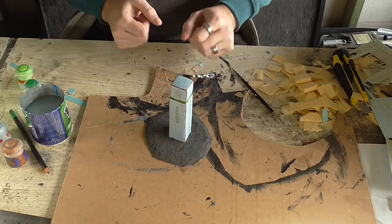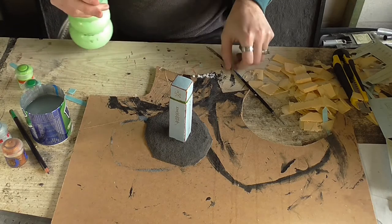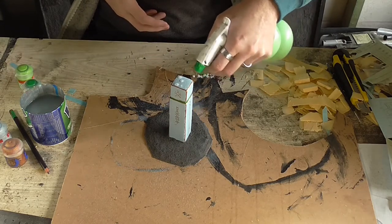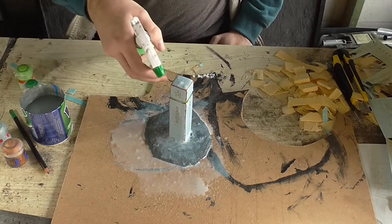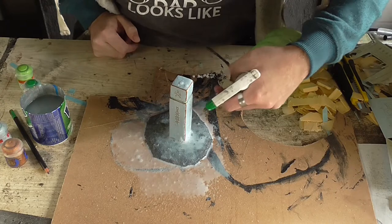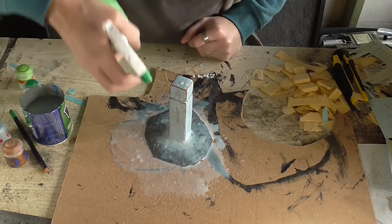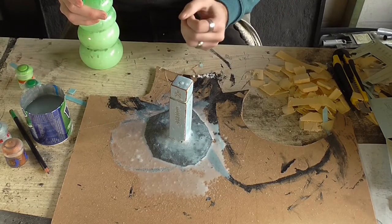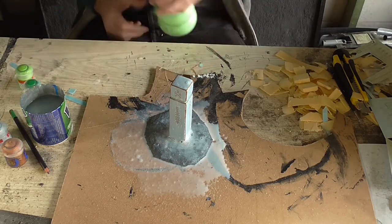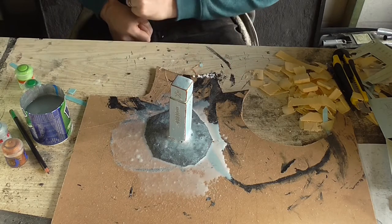Now that our glue holding our sand down is nice and dry we can grab our PVA and water and just seal it all down. As usual you just take your PVA and give it a nice soaking, and make sure that you cover down the sides of it as well because the PVA will also help to hold those transfers on so that your terrain lasts longer. It'll also help blend in where the shiny bit of the plastic from the transfer meets the matte bit of the paint. Now you set it somewhere to dry and once it's dry you're all done and you can start playing some games with it.